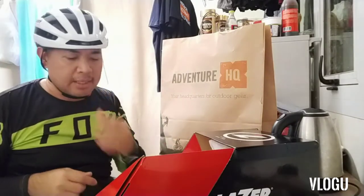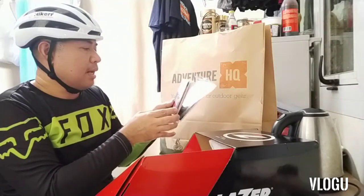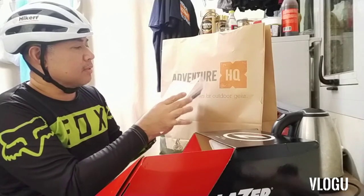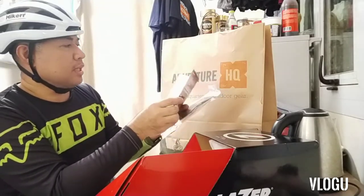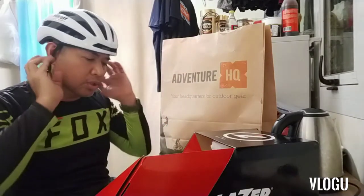GoPro dito sa taas — ayan. May nakalagay dito: 'Your Club, Your Adventure Passport.' May nakalagay pa dito — pag nakabili ka ng ilang beses sa kanila, may mga free ka na sa kanila. Parang passport mo sa kanila. Bilihan ng lahat ng accessories ng bike — lahat. About sports siya.